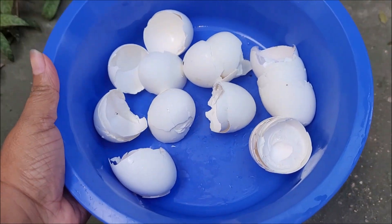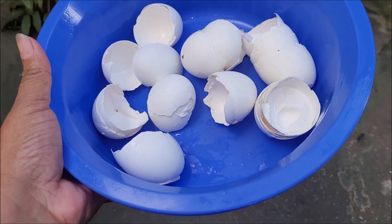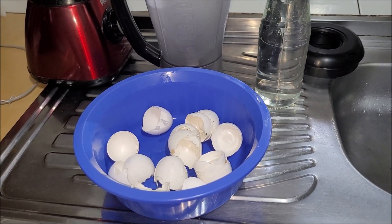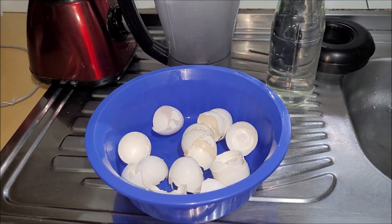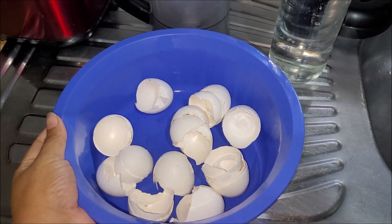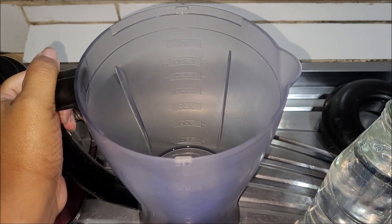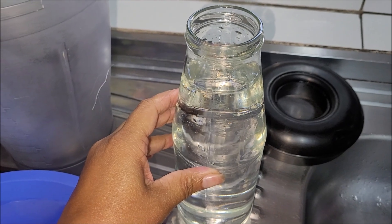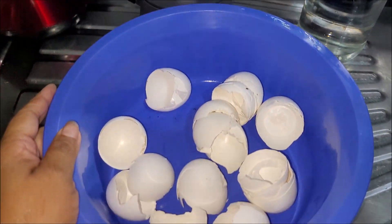Watch the video until the end to learn how to do it. Let's go! For this fertilization, you will need about 60% eggshells. The eggshells need to be clean and dry. You will also need a blender and 1 liter of water. Now I will do all the steps — follow along with the video.